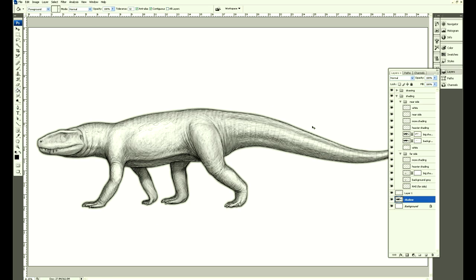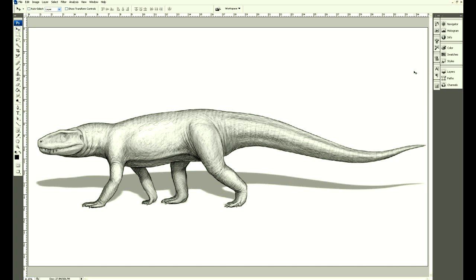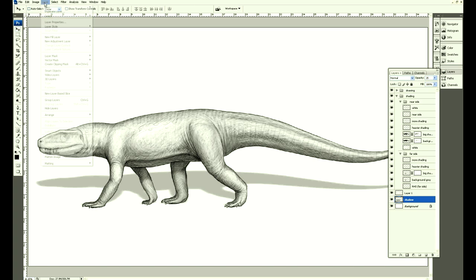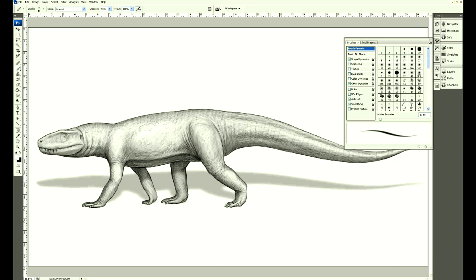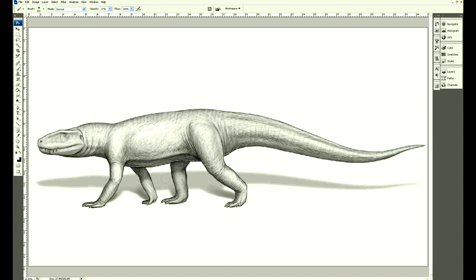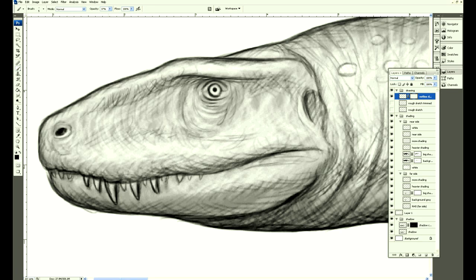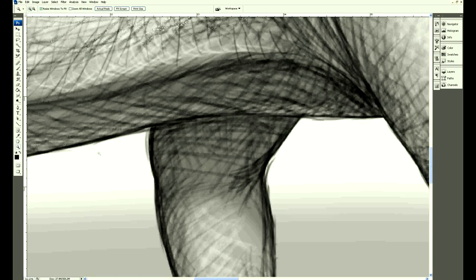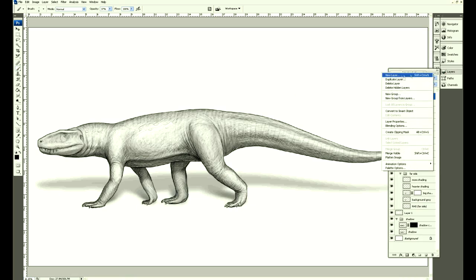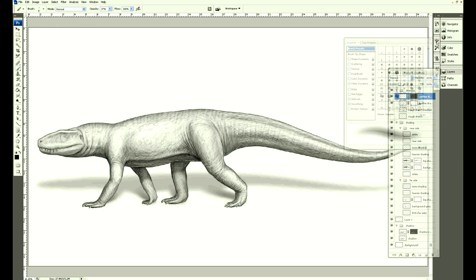Let's give it a quick shadow just so it's not floating in space. I'm going to take the mask from the outline of the body, fill it with black, do a bit of a Gaussian blur, darken the shadows near the feet, resize it a bit, whiten the teeth, tidy up some lines, and work on that really harsh black outline.